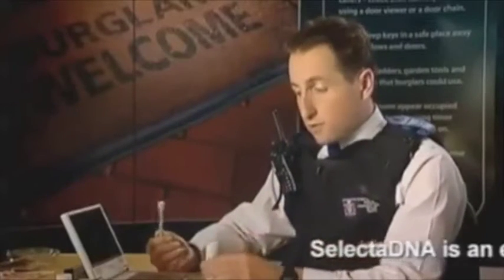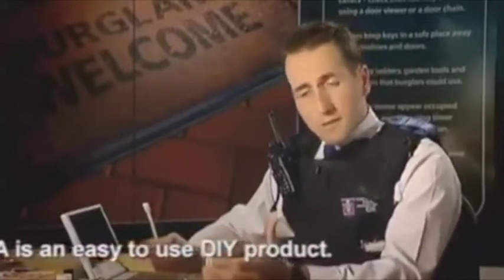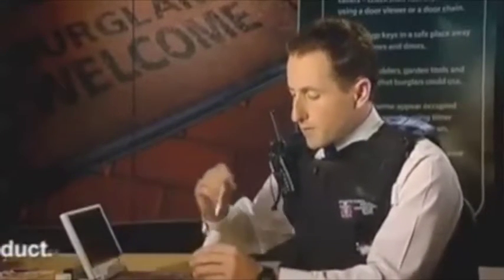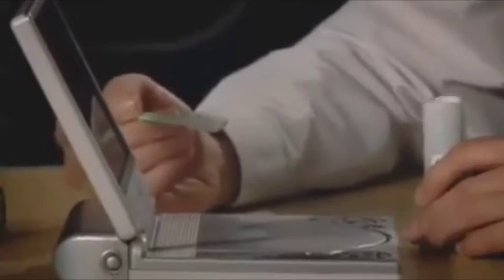When we come into your house, we will ask you to present us with items that you'd like us to mark. These can range from DVD players to TVs to tiny pieces of jewelry and we can mark them all. We take the glue and we place it on the item that you've given us. Within 30 seconds it will dry and within about an hour it will be completely dry and translucent.